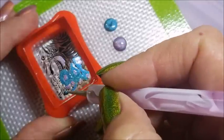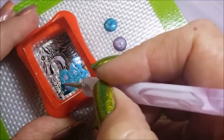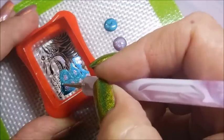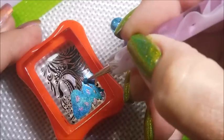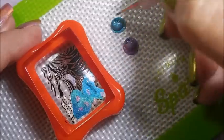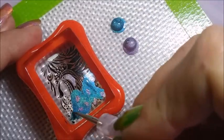But as you can see, I'm just using a little dotting tool and I'm not really following the lines — I'm not staying in the lines very well. But for my abstract eye, this is going to work out just fine. I'm just filling it in with the blue and the purple holo.